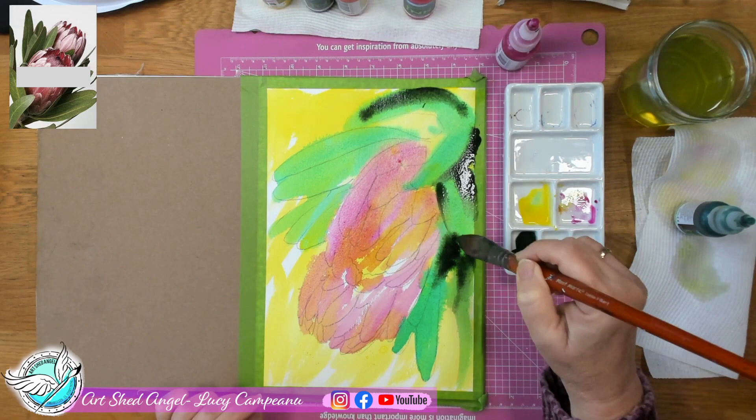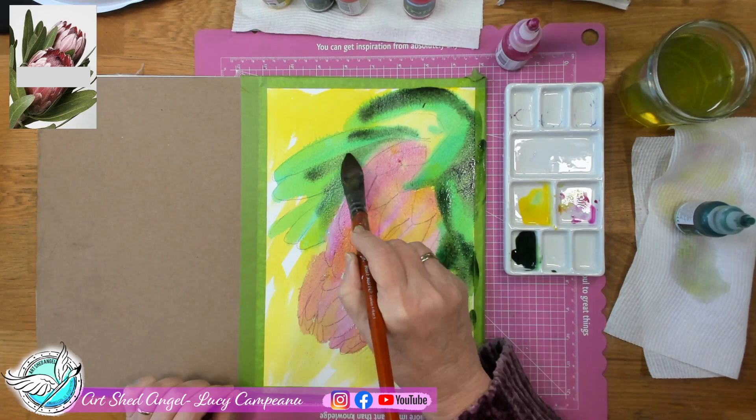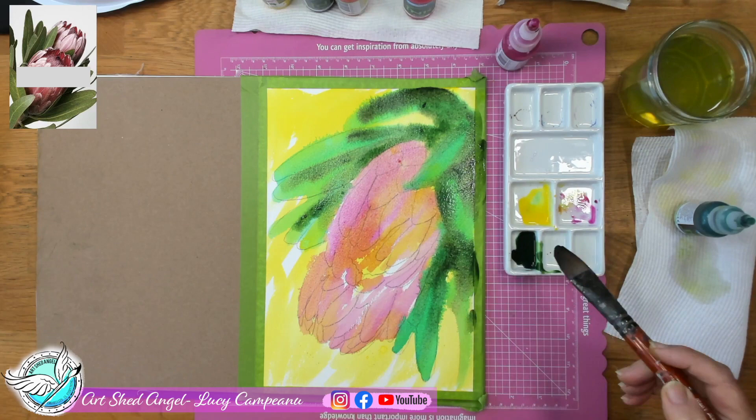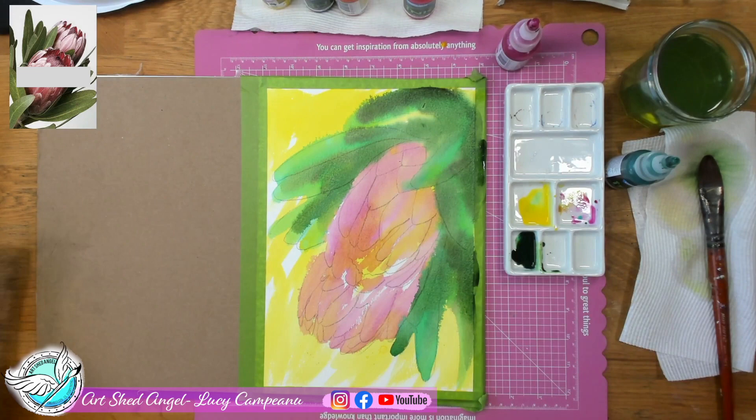You can see how I'm doing my strokes very loosely, looking at where the dark areas are in my picture, and from that I can create a bit of movement. Just a bit of dark strokes — don't cover all your green. You want some light, some dark, and some in between, so just keep adding the dark until you're satisfied you've got a bit of colour change.